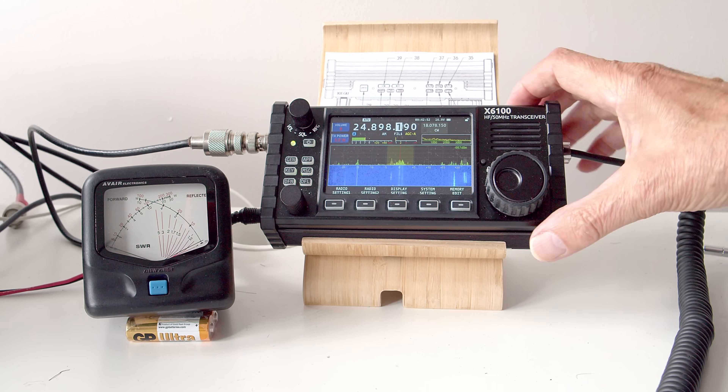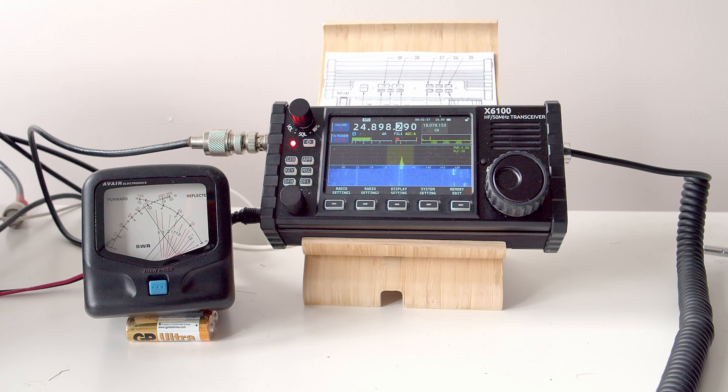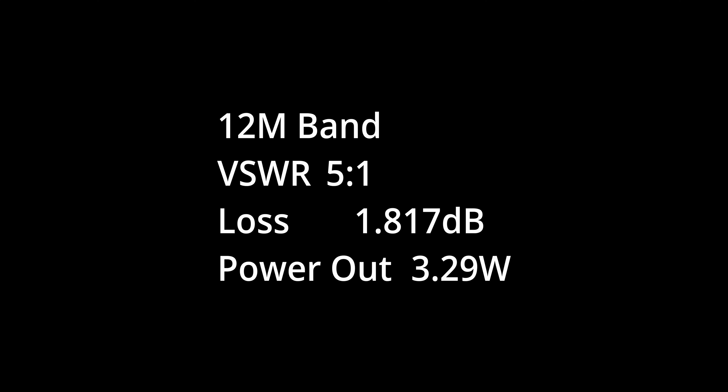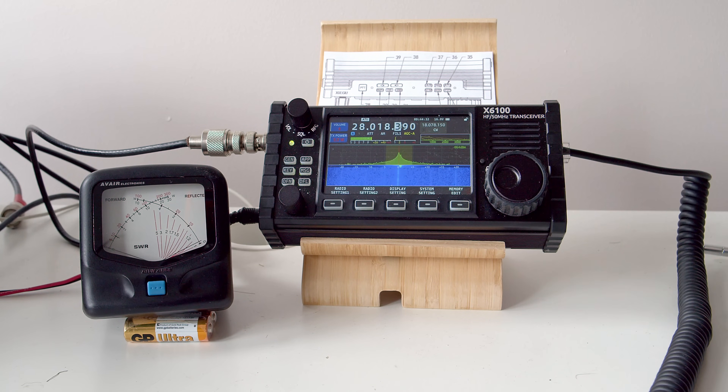On the 12 meter band we switch the matching unit in and we've got a modest VSWR again, but once again we're still getting full power into the antenna. Finally on the 10 meter band we switch the matching unit in and we see that we've actually got a very good SWR — the antenna works very well on the 10 meter band, which is not surprising for the half-size G5RV.